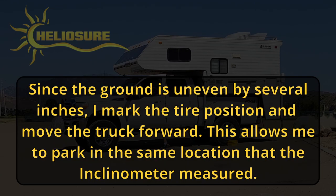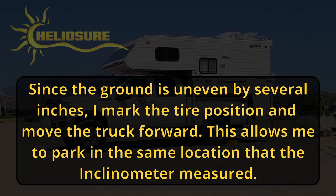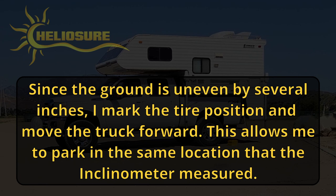Since the ground is uneven by several inches, I mark the tire position and move the truck forward. This allows me to park in the same location that the inclinometer measured.